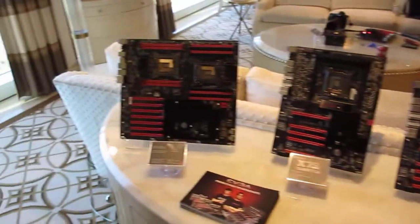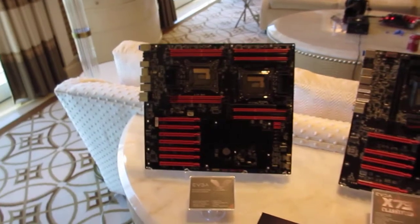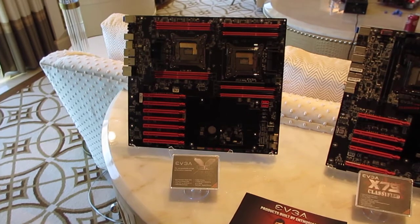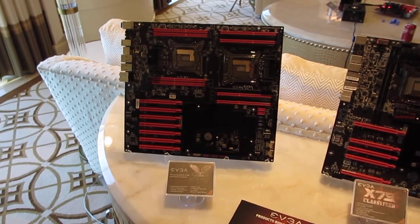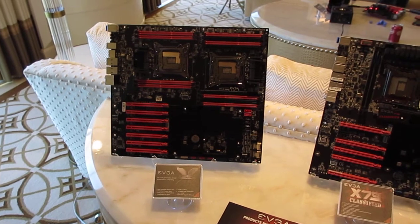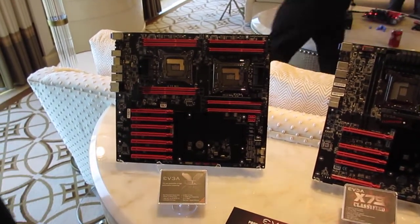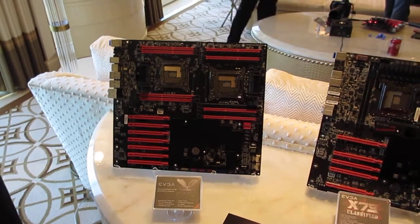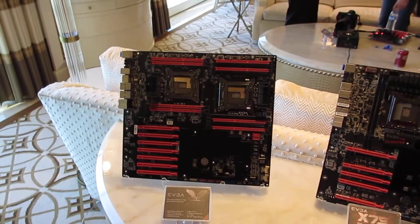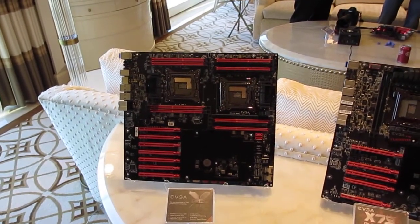The new board we're showing is the next generation dual socket board. We call it the SRX. Dual socket 2011 will support Xeon CPUs. This one's HPTX, so it's huge. It sports 4-way SLI and can run 4x16 slots. It has additional bridge chips that allow it to do that.